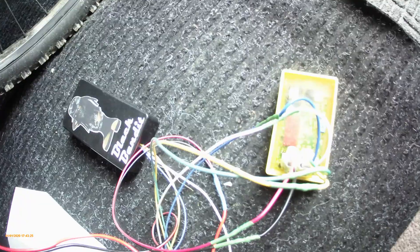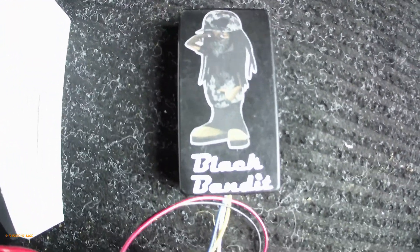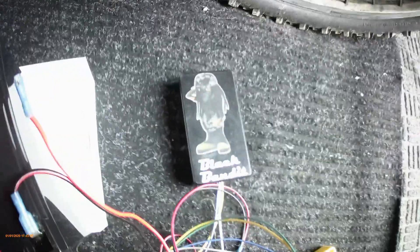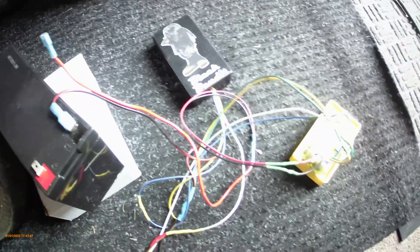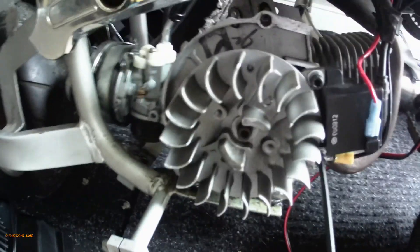The product is called the Black Bandit Box — you can get it at www.firstfloor.online or reach me by email and I'll get back to you. It's fairly new but I've already passed the testing phases. I've been running it for two years now with no problems, so everything's ready to go.